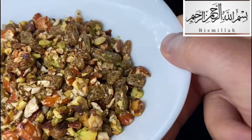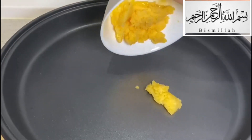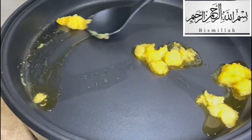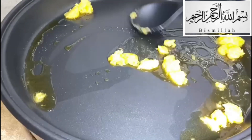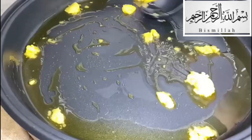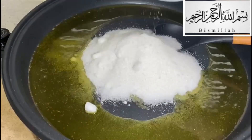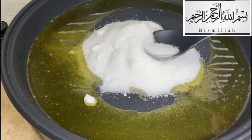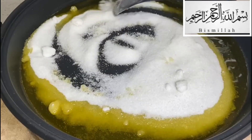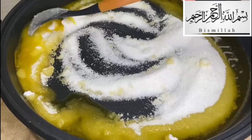In the same pan, I'm going to add the rest of the ghee. Once it's all melted, we move to the next step — adding the sugar. It's entirely up to yourself how much sugar you want to put in, depending on how much of a sweet tooth you have. I personally have a very big sweet tooth, so I do add a bit more.